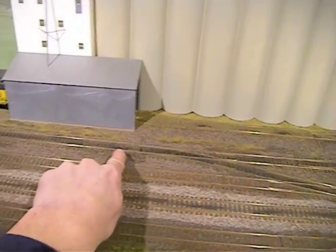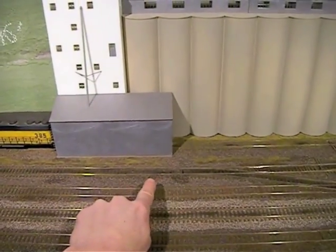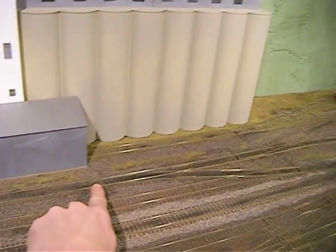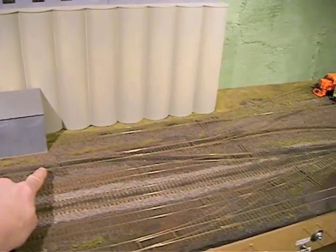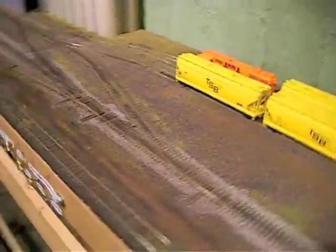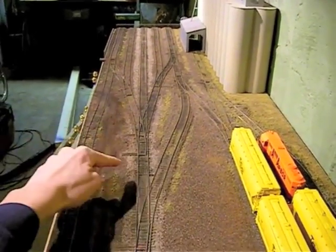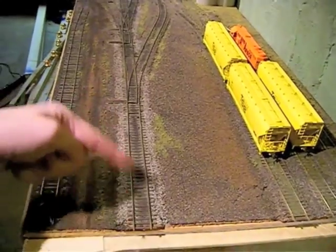There's one right here — it fits two cars on this side of it — and that serves this track. This one serves the interchange where those two Tisby hoppers are. This one also serves the runaround, which holds two cars. That's the second under-track magnet.